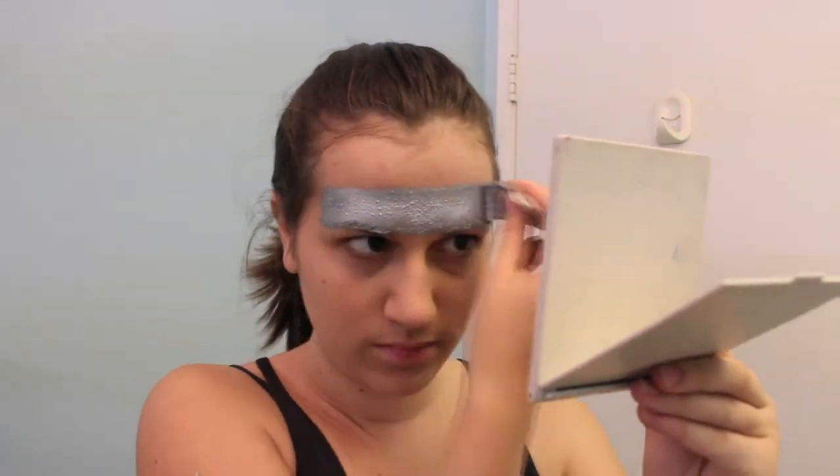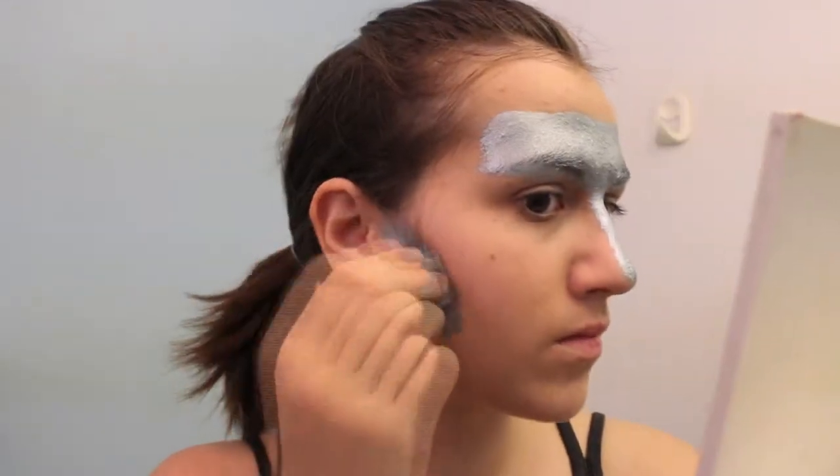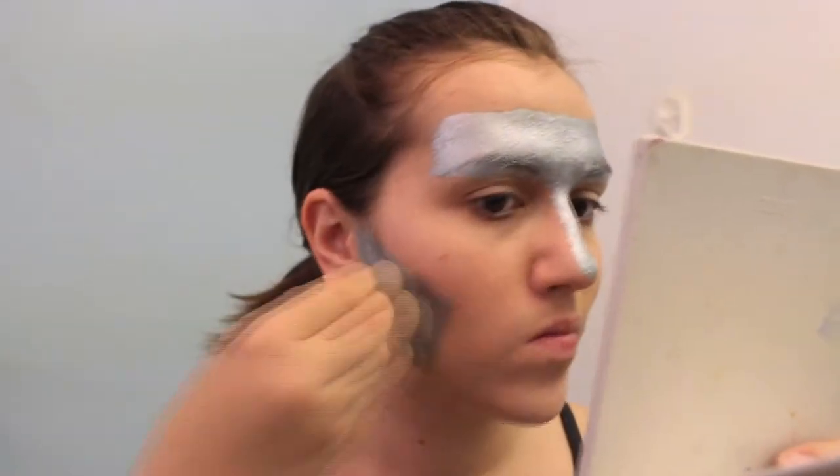Then take the silver face paint and start in the middle of your eyebrows and cover the lower half of your forehead, including your eyebrows. Then go down the very top of your nose. Then for the jaw, start at the very bottom of your hairline and bring the line in right underneath your cheekbone, and then color in the rest of your jaw.